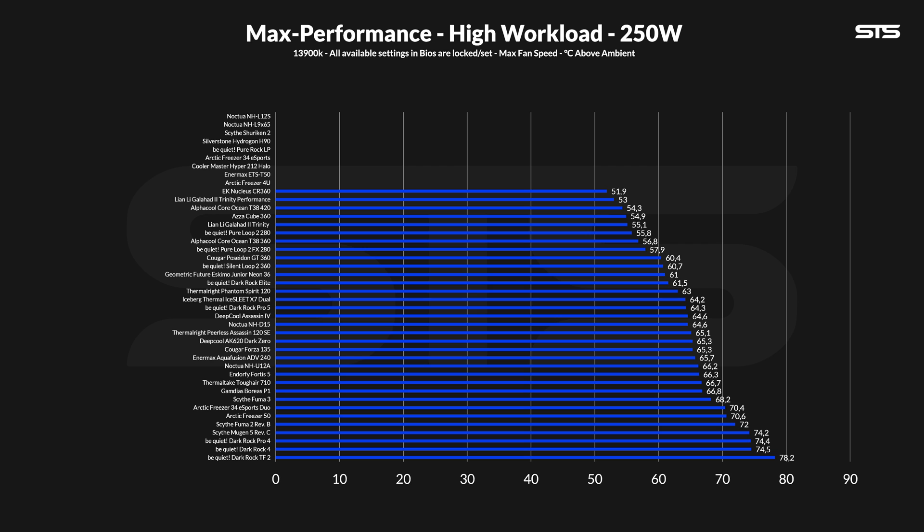At 250 watts, the shitshow really started. At 66.7 degrees C above ambient, it landed in the bottom third of the list — far, far away from any other seven heat pipe cooler. The noise-to-performance chart looks quite similar, just a lot worse.